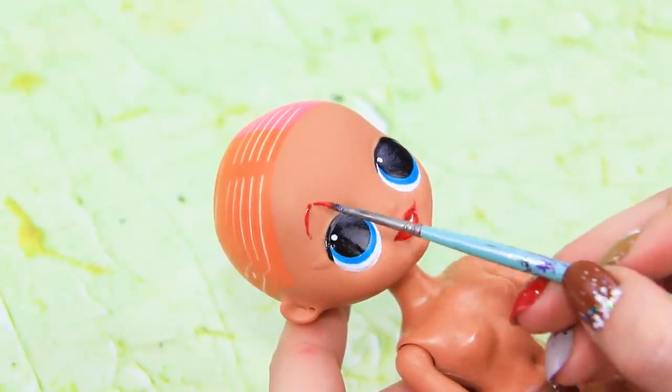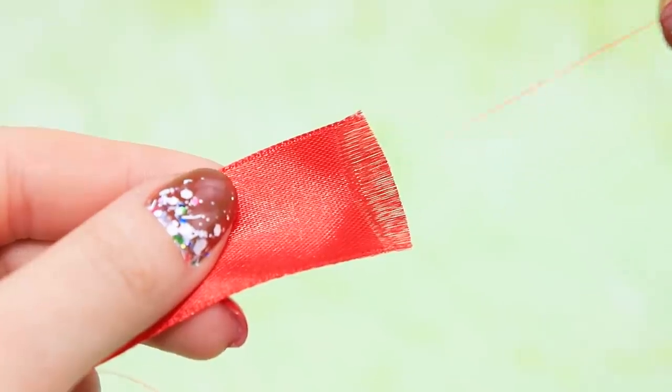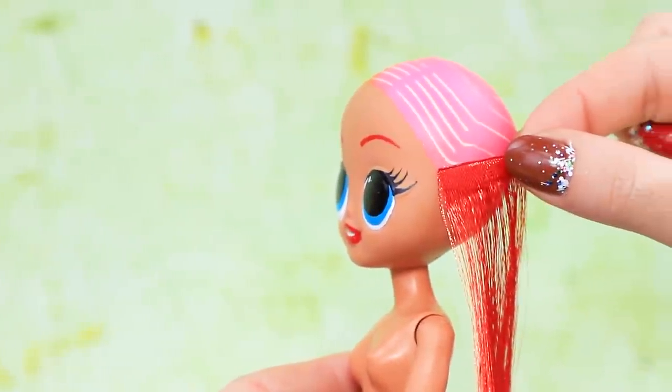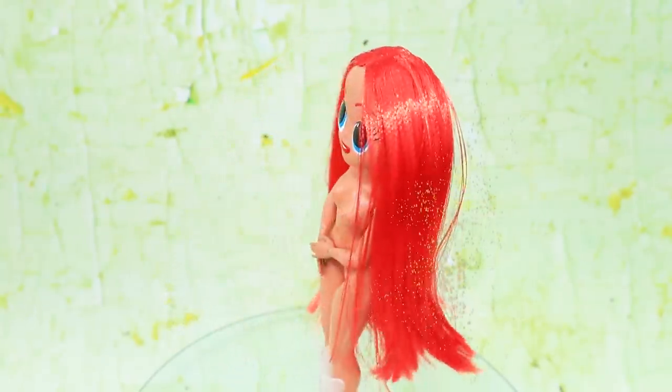Let's highlight the eyebrows. We just need to create a new hairstyle. Undo the threads on a satin ribbon — we made so much hair! Glue on the strands.